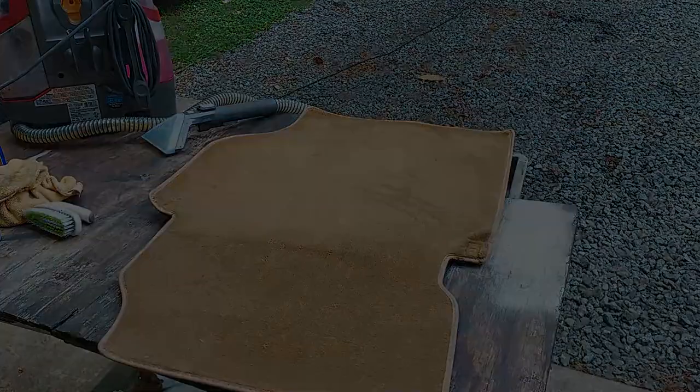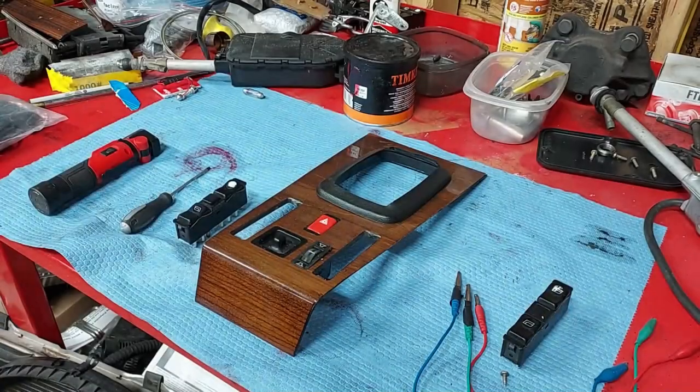I'll show you when we're done. We've got the center console out of the car.